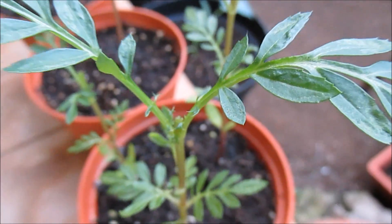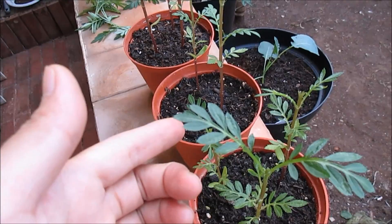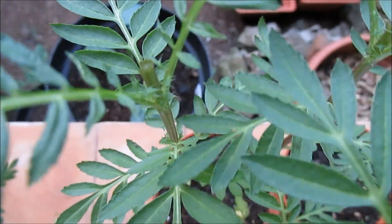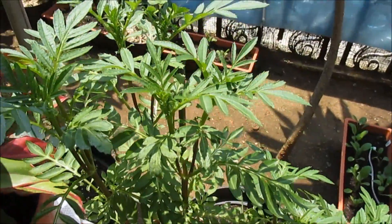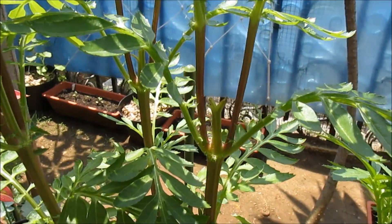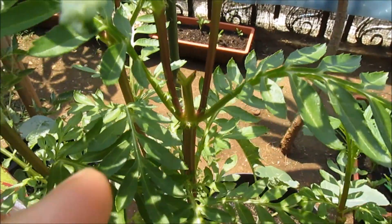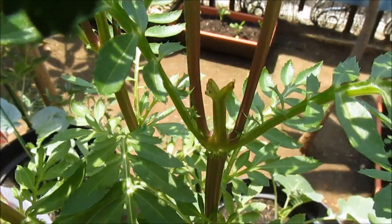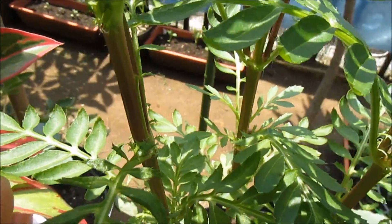So yeah, there you go guys, let's wait for that branch to grow. It's been a couple of weeks now and as you can see there's a new pair of branches on every tip.